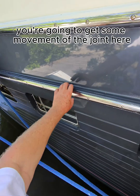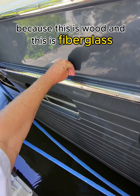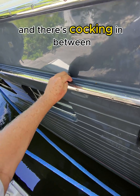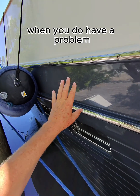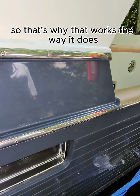So you're going to get some movement of the joint here because this is wood and this is fiberglass, and there's caulking in between — but it's by design, and it's to help make it less expensive when you do have a problem docking or something. So that's why that works the way it does. Thank you guys.